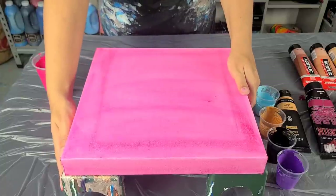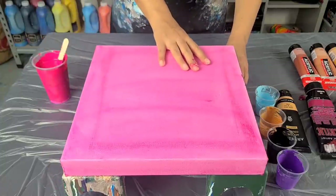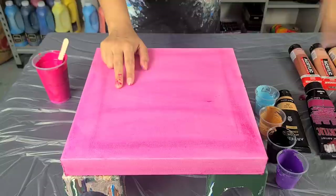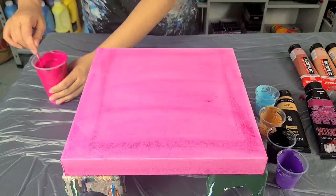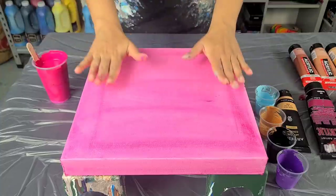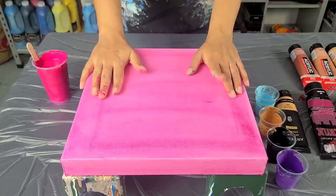I know it's hard to get to the store sometimes right now, and I've been reusing canvases and stir sticks, so there's definitely a way around that. I'm gonna do, like I said in the beginning, a magenta base tonight.